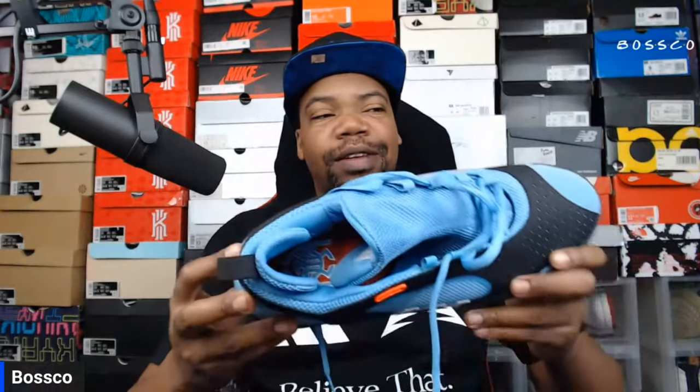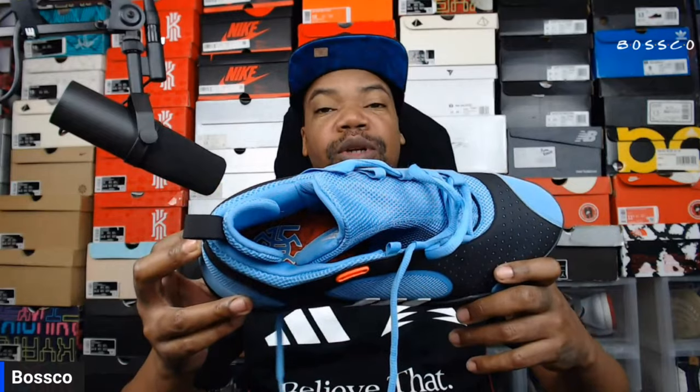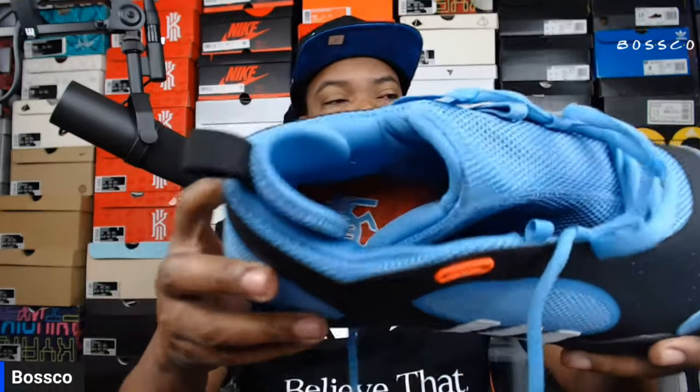One thing that did surprise me is the Achilles area does not seem to have a lot of cushioning — unlike what we've seen on previous Don Issues, James Hardens, and a lot of basketball shoes that pay more attention to cushioning around the ankle and Achilles. For me that would have been ideal, but this seems pretty thin, which is unfortunate.